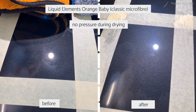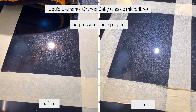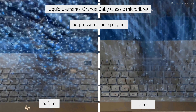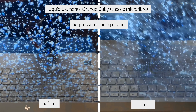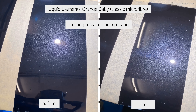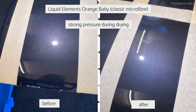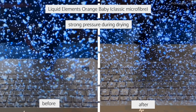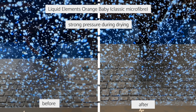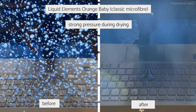The Liquid Elements Orange Baby is a very famous towel. With light pressure there are some scratches, but it's not that bad. If you apply too much pressure, because it's a shorter pile microfiber, you introduce a bit more scratches than with the other towels — similar to the Cheean Silk Dryer and not as bad as the thicker, plusher Microfiber Madness.